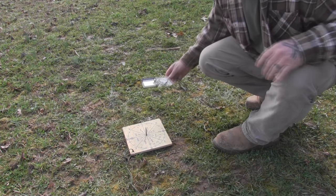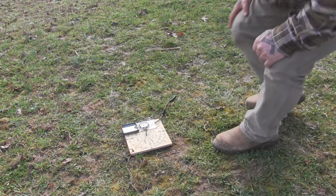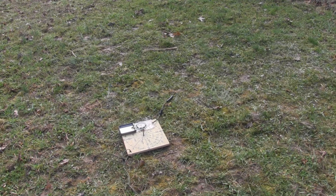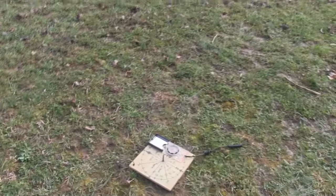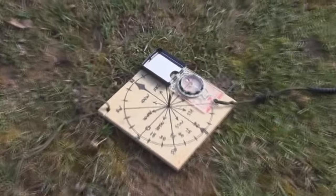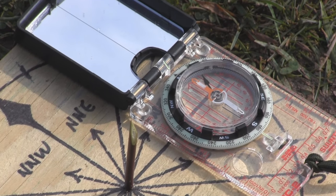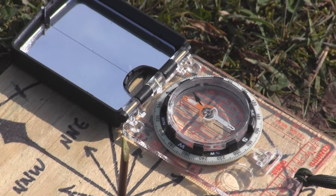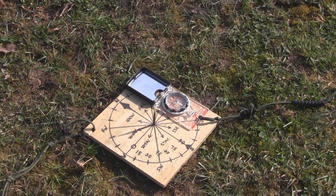Get your compass out and use it for verification to judge your accuracy level. Laying the compass on the board with a flat edge — I'll zoom in so you can see there's no tricks here — you can see we're just a couple degrees off of dead north, maybe not even two degrees. We've moved the shadow the 30 degrees.